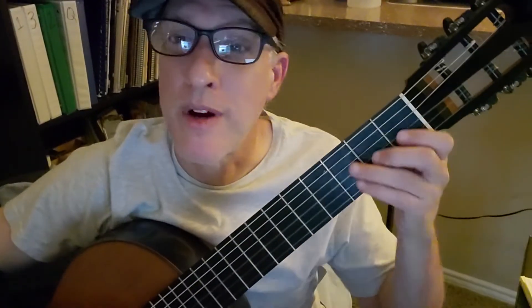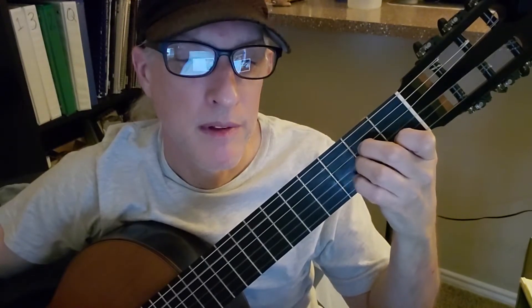We're back to Dust in the Wind. We did the first four measures — we did all that, that's a whole handful. Now I'm going to give you the next four measures, so you're getting two measures plus two bonus measures.